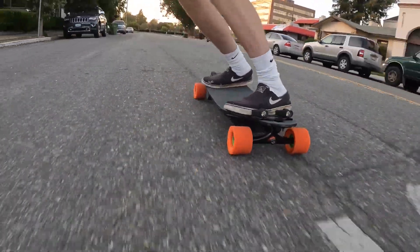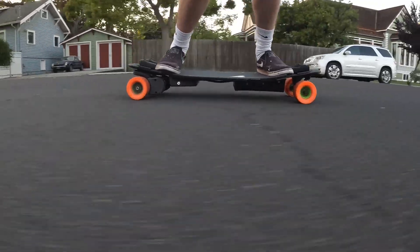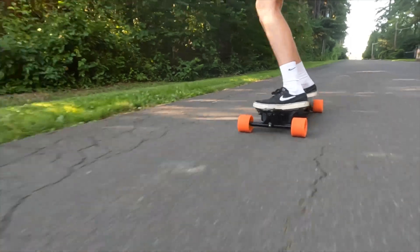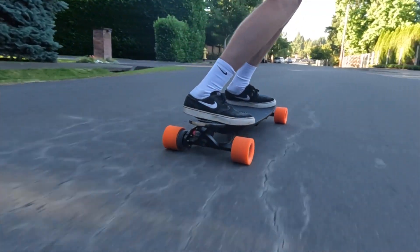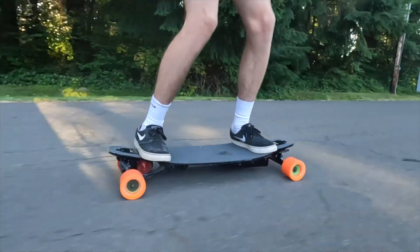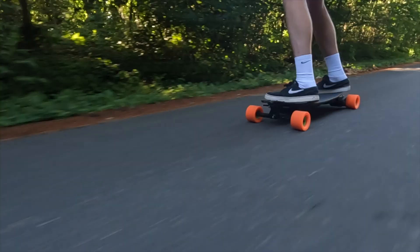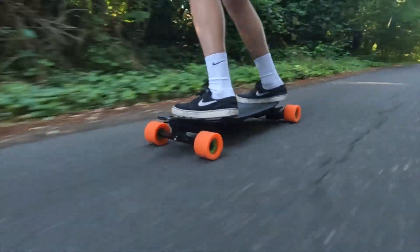Hello everyone, welcome back to another video. Today we're showing you how we built our college cruiser electric skateboard version 2.0. If you haven't watched our first video, about a year ago we built an electric skateboard around the Land Yachts Dropcat Seeker 33 inch longboard deck, made specifically for commuting around college campuses. Since then we've made a ton of improvements including upgrading from mono drive to dual drive, adding custom 3D printed enclosures and an all-new custom drivetrain.